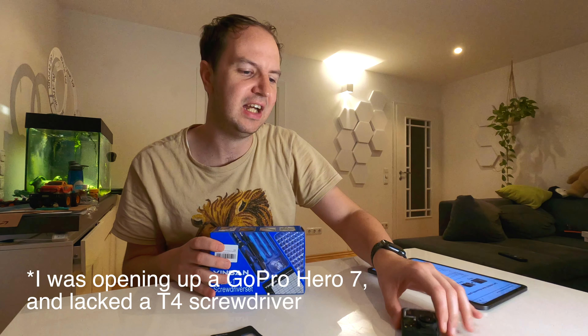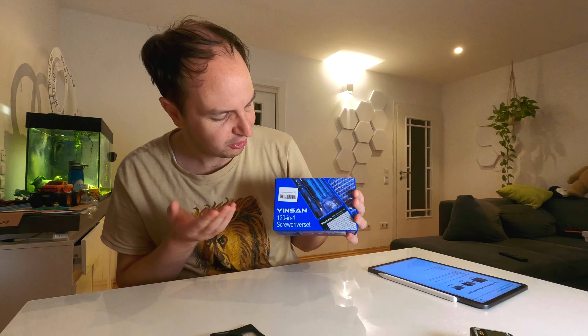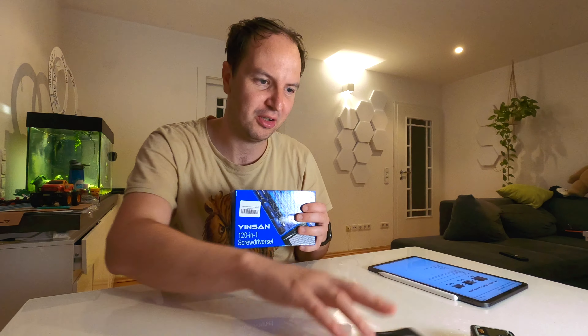It is the next day and this time this T4 screw will not stop us, because I just bought from Amazon this Insan 120-in-one screwdriver set. That's a lot of screwdrivers. Let's check out this box first.